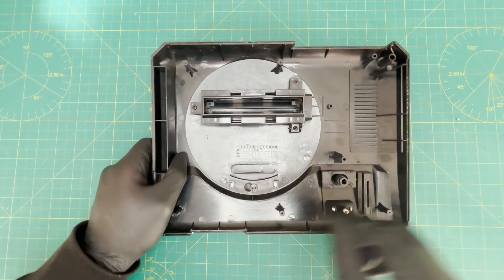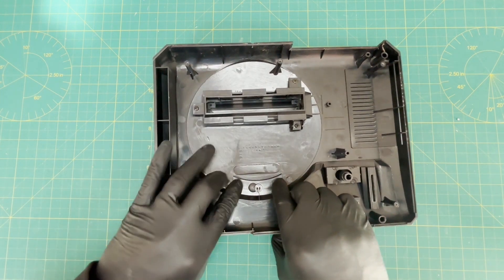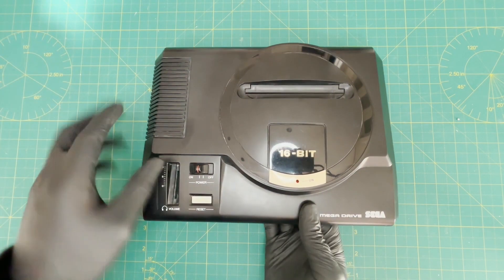Push together the two clips of the power faceplate. This will allow the LED to be removed. Depending on which version of the Mega Drive you have, you may not have this option.